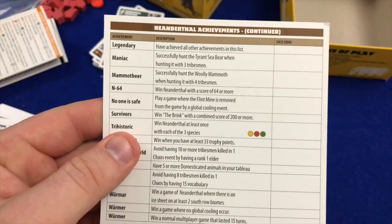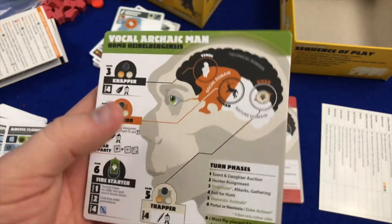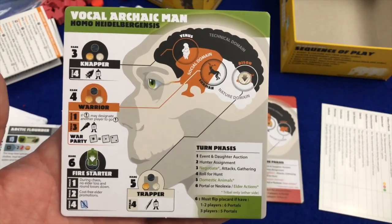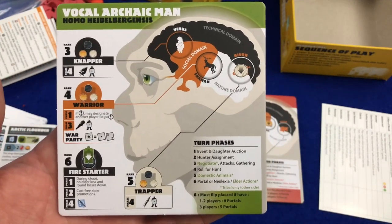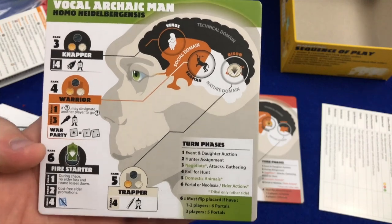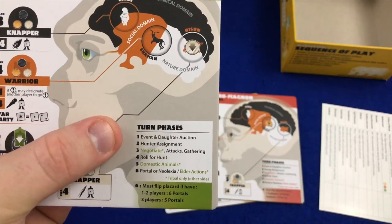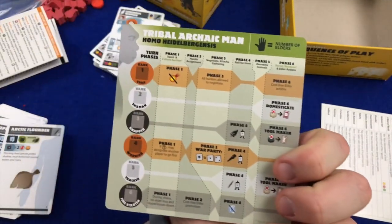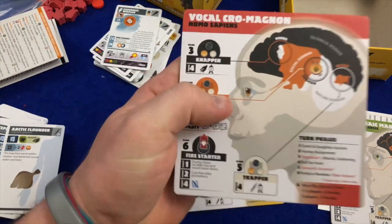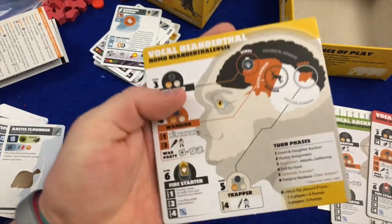There are achievements, and then cards for Vocal Archaic Man — showing how this game is all about developing your culture literally from the ground up, from almost zero speech. We've also got Fire Starter, Trapper, Napper, and turn phases. Then Vocal Cro-Magnon, Homo Sapiens, and Vocal Neanderthal cards rounding out the different species.